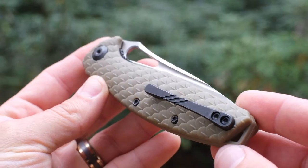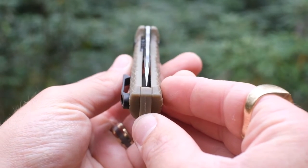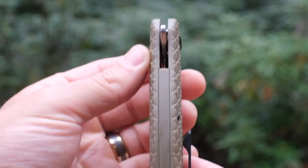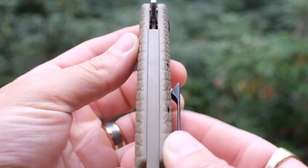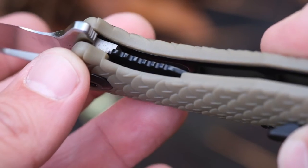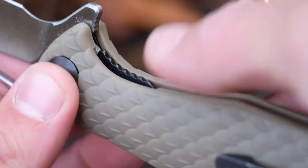Overall, the fit and finish is quite good for the money. Not perfect, but there are no noticeable flaws. Construction is solid, using nested steel liners, and with its straight and rounded profile and full FRN backspacer, the ergonomics are excellent and lend well to long-term cutting. Contributing to this is the fact that the lock bar sits proud in lieu of a scale cutout, which I think was the right decision for this knife. The lock bar itself is suitably thick and features just the right amount of jimping, allowing for easy disengagement with minimal effect on the ergos.